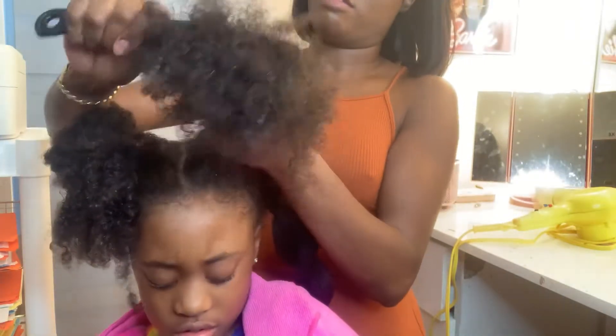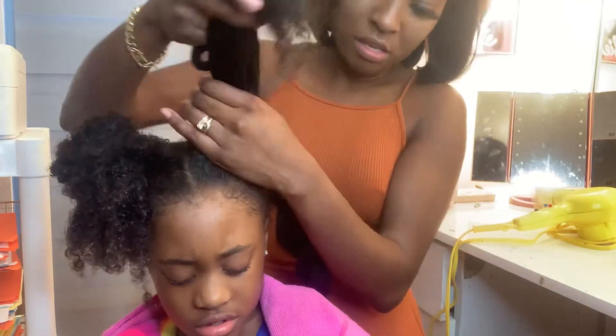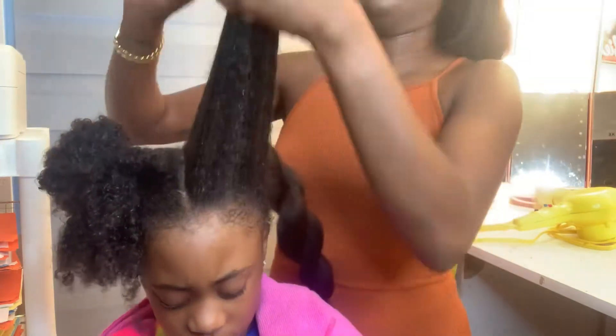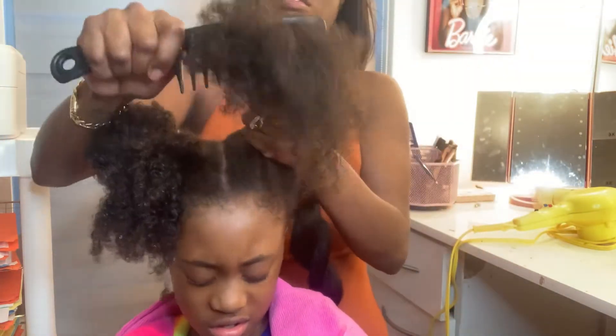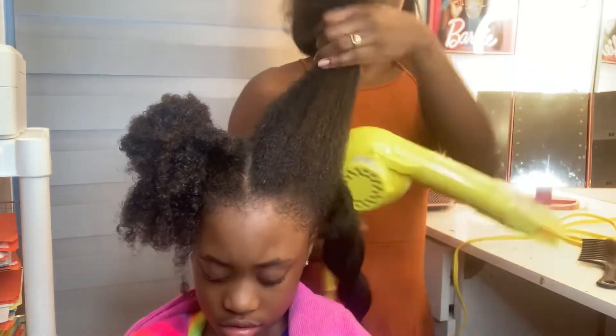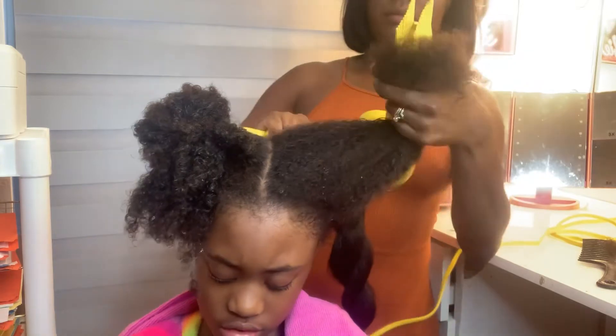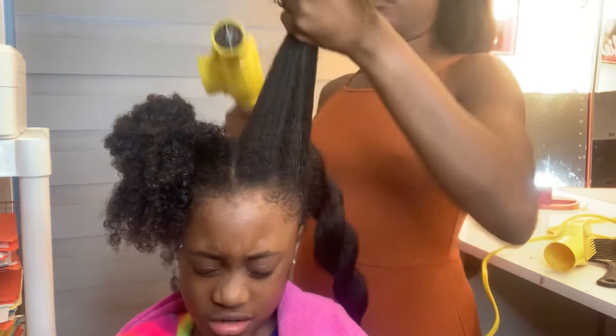When you are detangling, make sure you're holding — like you see here, I'm not going straight through. I'm holding the middle of her hair so she won't feel it, because she is really tender headed. I'm using the Blue Bird yellow blow dryer — the holy grail.